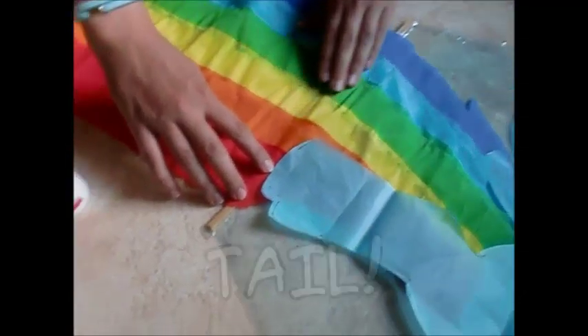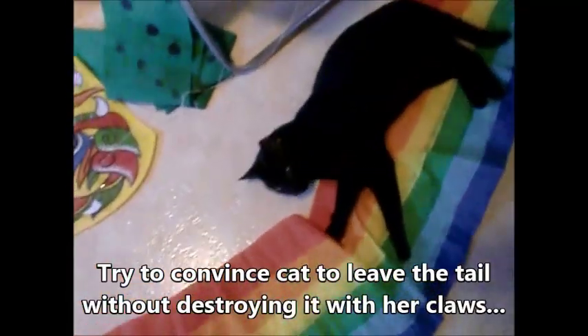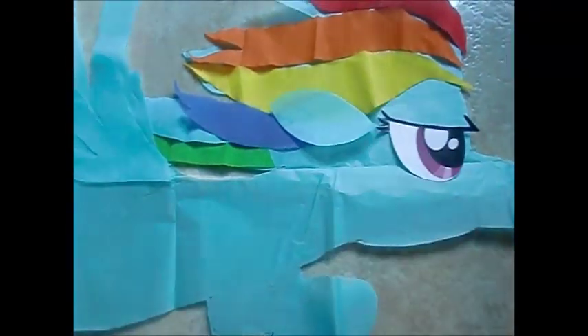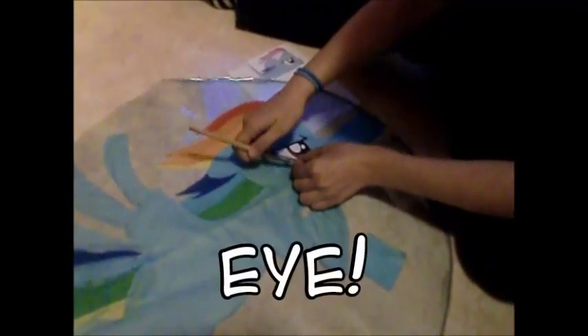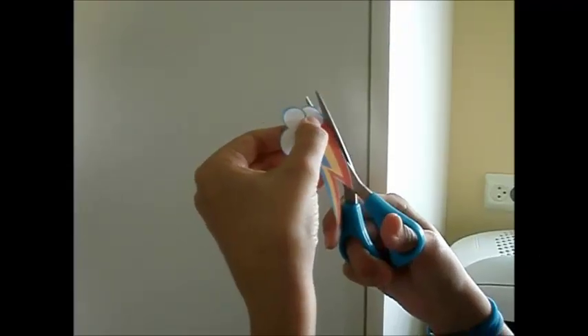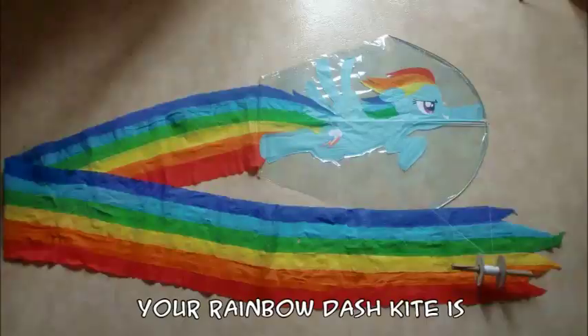Glue the tail to the kite. Glue the body to the kite. Try to convince the cat to leave the tail without destroying it with her claws. Glue the pieces of mane on top of the body. Add an ear — you need two layers because tissue paper is stupid and thin. Glue the eye to the body. Print out the cutie mark — since it doesn't contain the color green, your printer will have no problem with this task — and cut it down. Your Rainbow Dash kite is finally done!